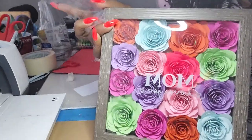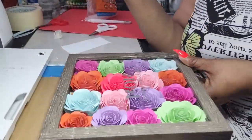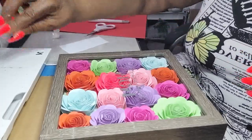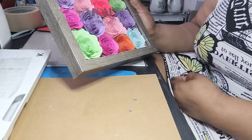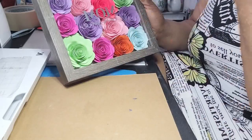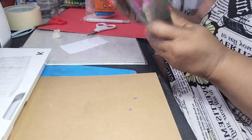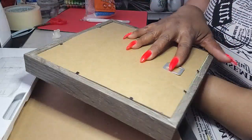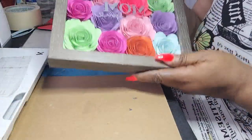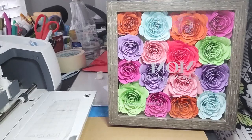All nice and pretty — all the different colored flowers, 16 to be exact. You don't have to do 16; you can do less. I just wanted to cover up as much extra space as possible and have the cardstock color show through instead of the brown backing. I just realized I put my mom on backwards, so I'm going to have to shift this back part around. But I think it's gorgeous — I cannot wait to give this to my mom. I think she's going to love it.